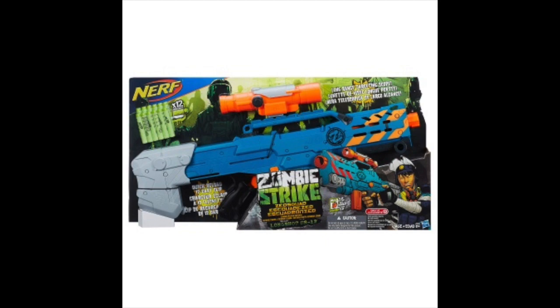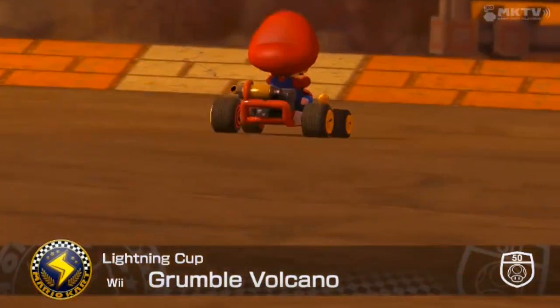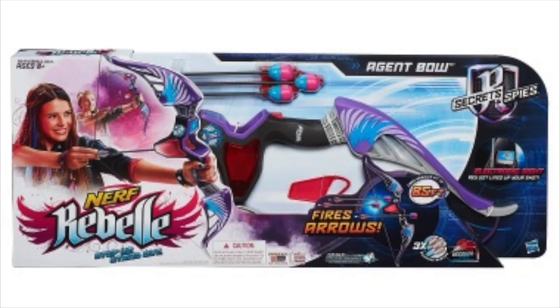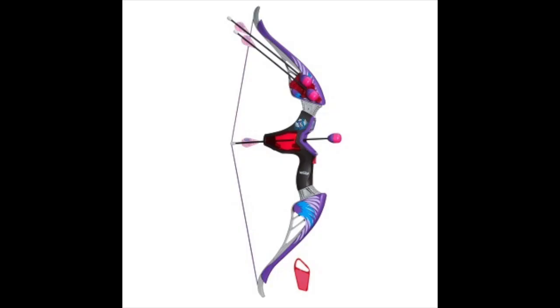Sorry for the late update — I've been a little occupied for the last day. Also, stay tuned for some new pictures of some upcoming Nerf Blasters.